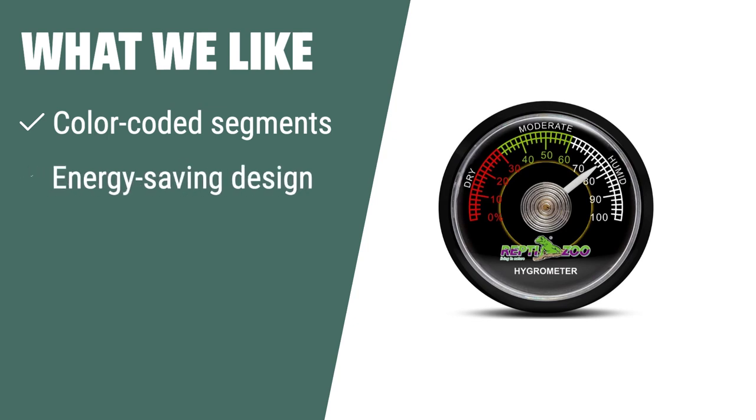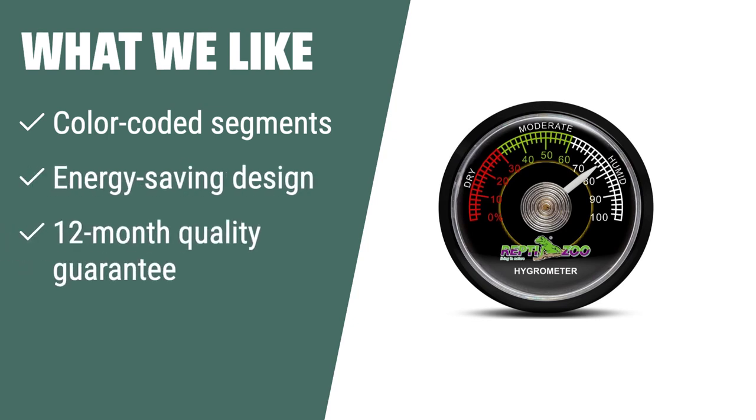What we like: If you want an easy-to-read hygrometer with color-coded segments and an energy-saving design, the Reptizioo Reptile Terrarium Hygrometer is the perfect choice for you. It comes with a 12-month quality guarantee and is easy to install, ensuring customer satisfaction.